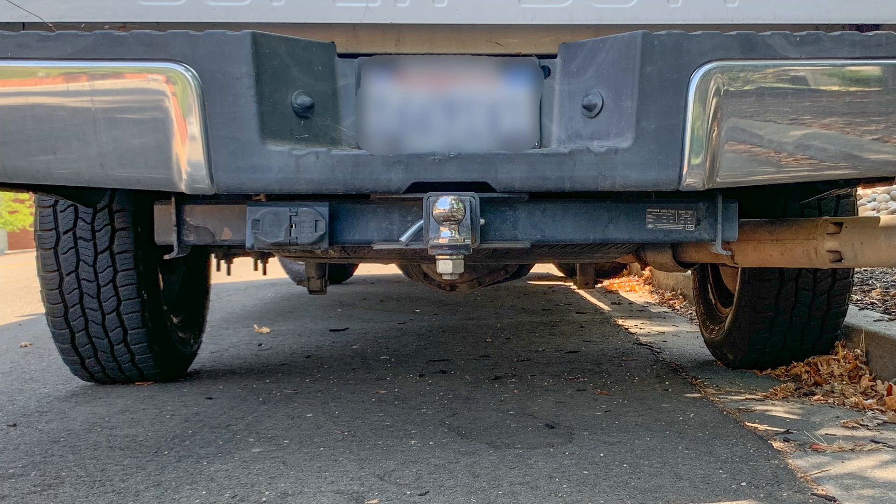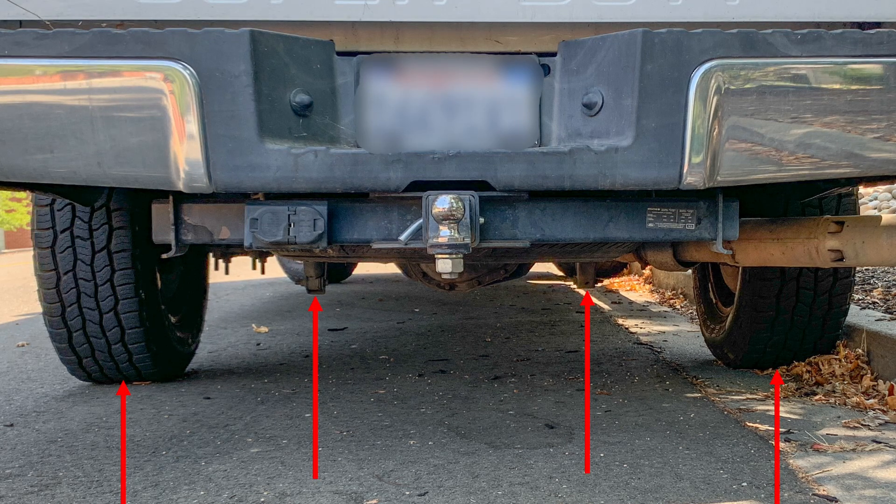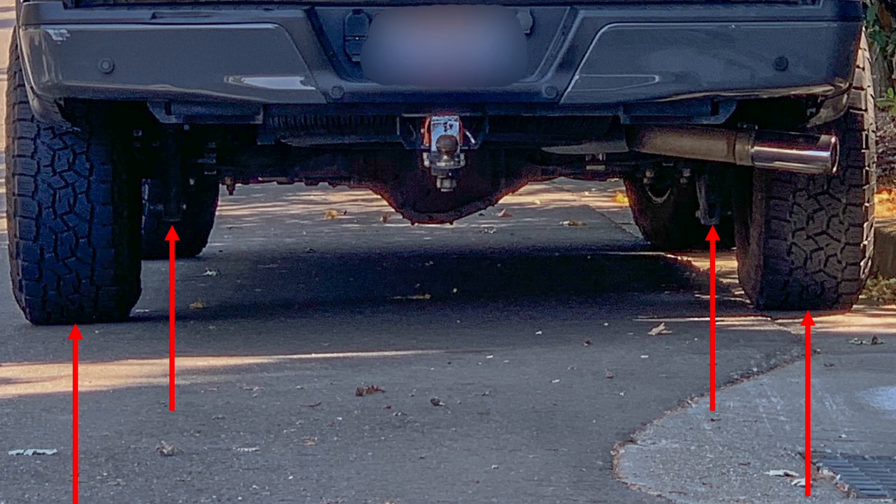Have you ever noticed how the shocks in some live axle vehicles are mounted quite close to the center of the vehicle, while on others they are mounted much further outboard? This is most obvious on pickup trucks since the axles and shocks are much more visible, especially if you're driving behind them. Here we see a truck with shocks located fairly close to center, and here we see another pickup truck where the shocks are mounted much further outboard, sitting much closer to the wheels. The question is: does this matter, and if it does, why?